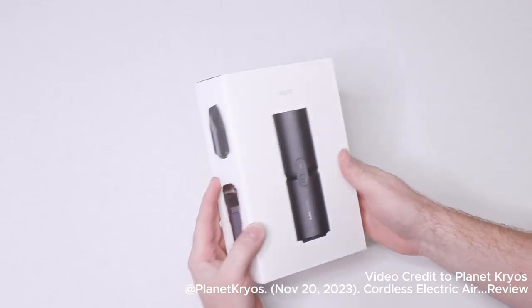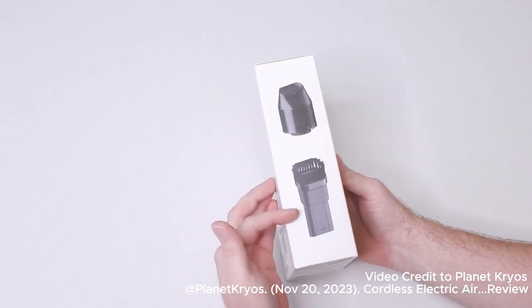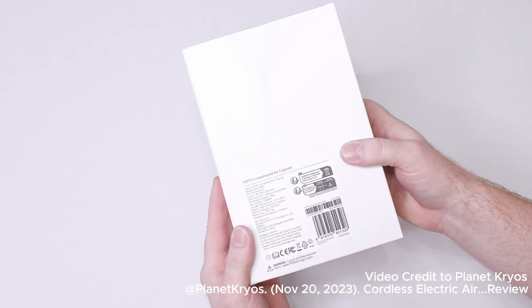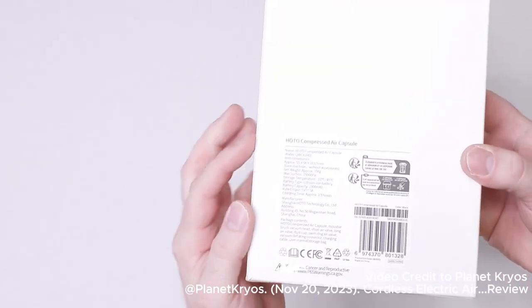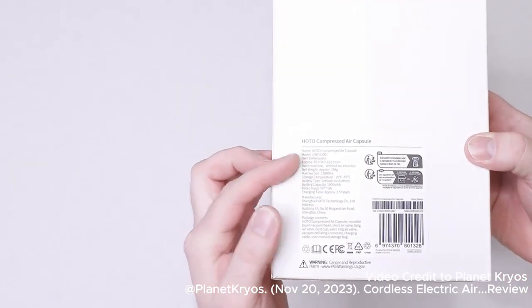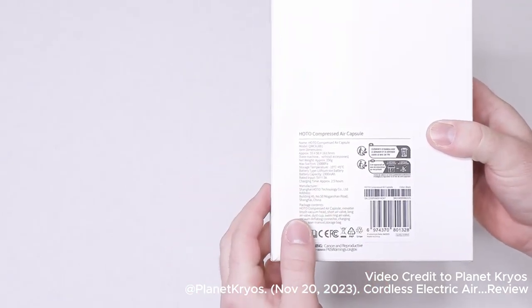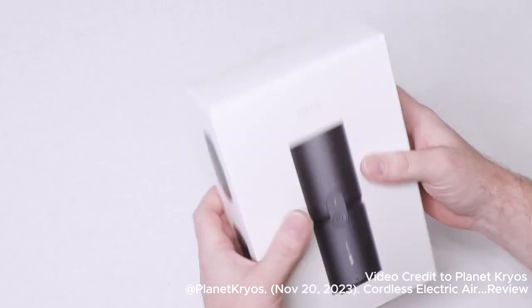Here's the package it comes in. You can see it has a bunch of different accessories that it does come with. On the back, you can also make out the battery information, temperatures, storage, and approximate run time. You can get a look at that if you want.